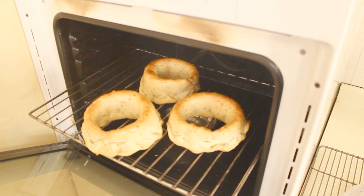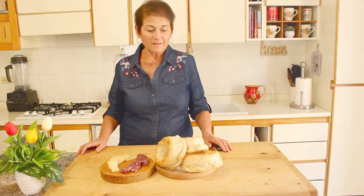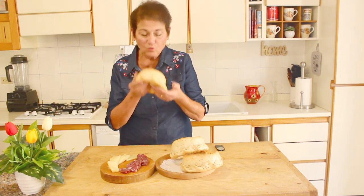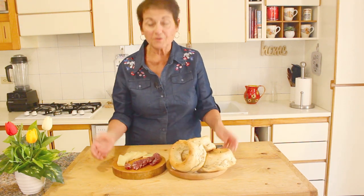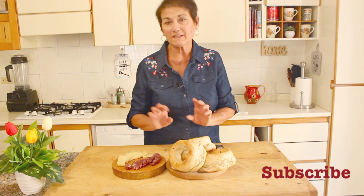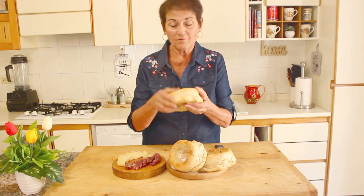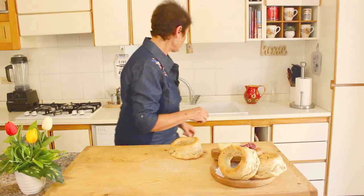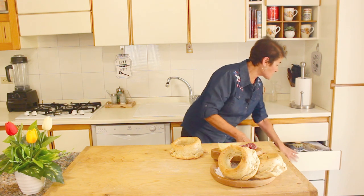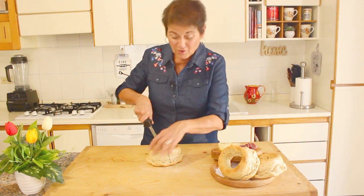When they're golden brown, take them out — that was about 15 minutes, but every oven is different. The smell in this house is just incredible. They came out beautiful — still warm and lovely smelling. Normally these are served with a little bit of salami, a little bit of cheese, and a nice glass of wine. We're going to cut one open — use a serrated knife.